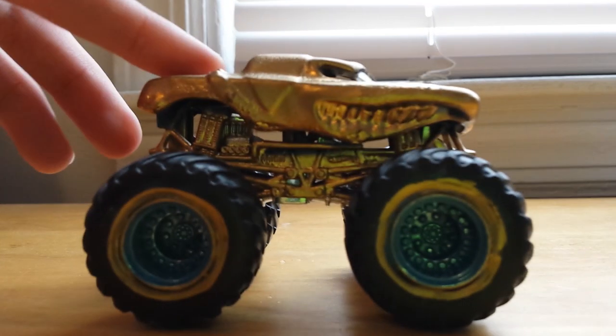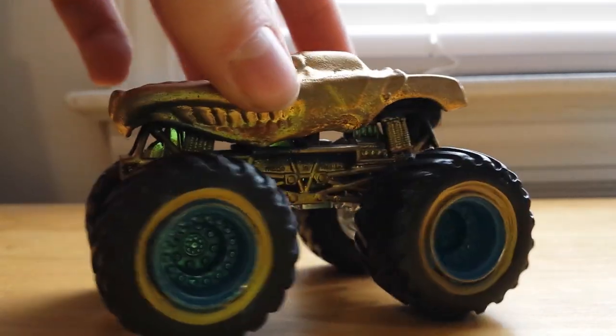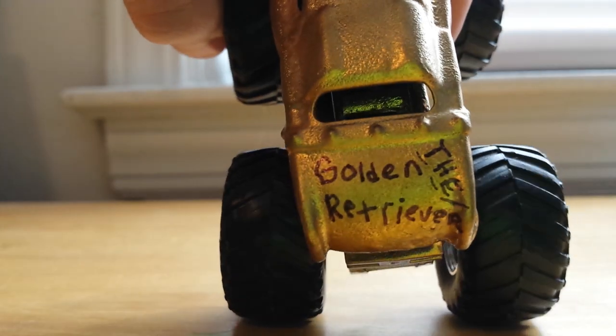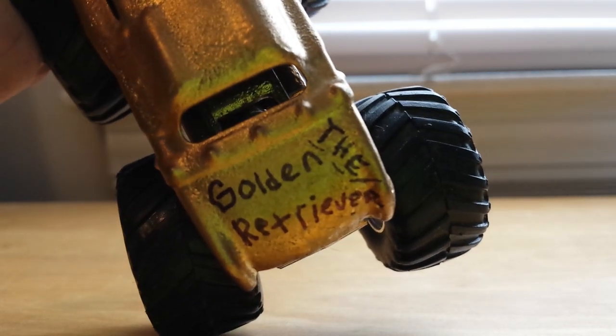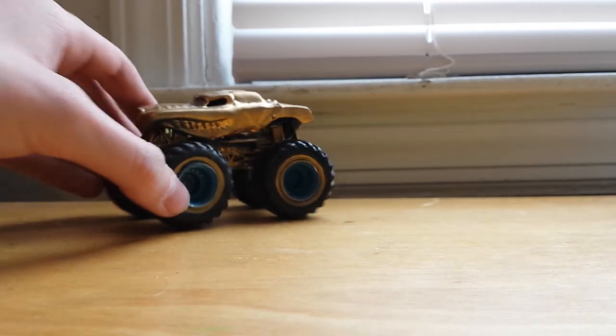First things first, I did update the Golden Retriever. I went over the wheels with some gold sharpie thing. I just went over the tires — this side looks a lot better than the other side. Also on the top you can see 'GR' for Golden Retriever, and on the back I kind of ran out of space for 'Retriever' because of how long the word is. But you can see up in the corner it says 'THE Golden Retriever.' Updated Golden Retriever, and it does look pretty darn nice.